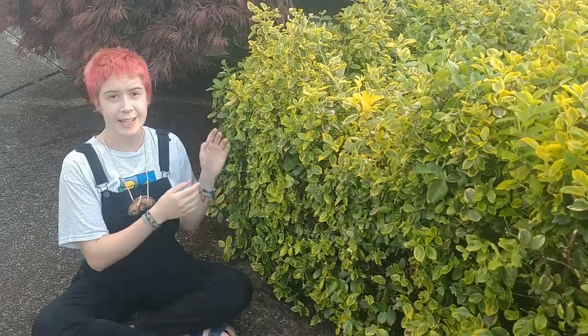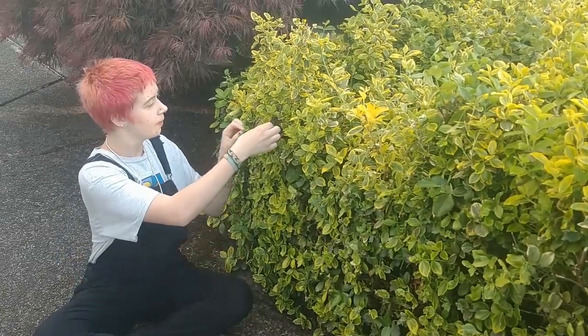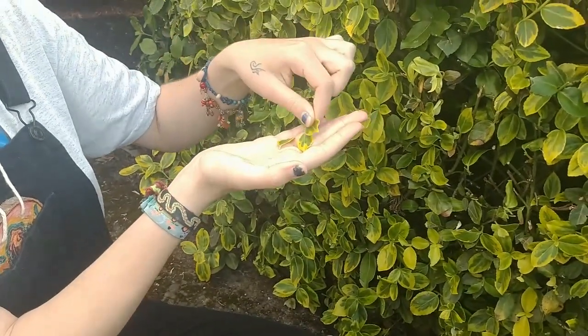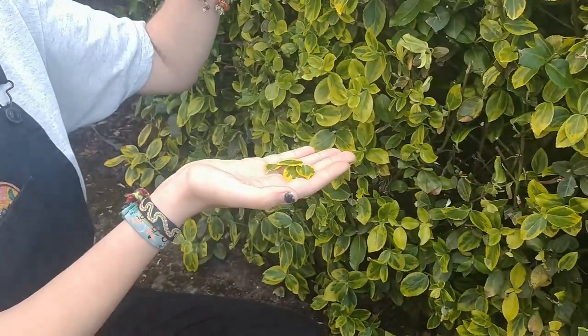Just like flowers can range in many beautiful colors, so can leaves. Leaves tend to be sturdier and last quite a bit longer after they've been plucked from the plant. So we can get a couple of these really pretty yellow and green leaves. Think of the feathers of a bird — these could make some really good bird feathers.